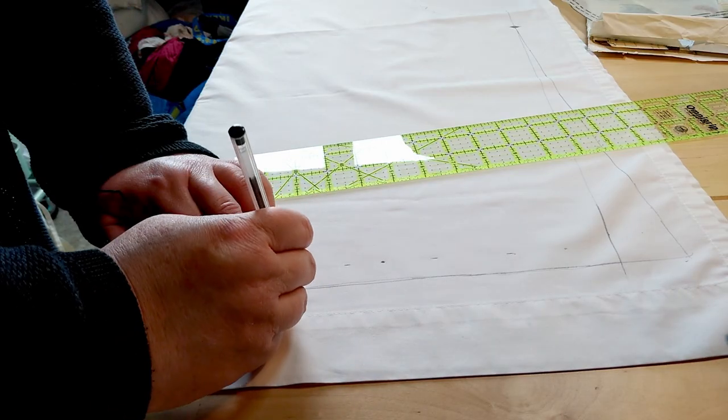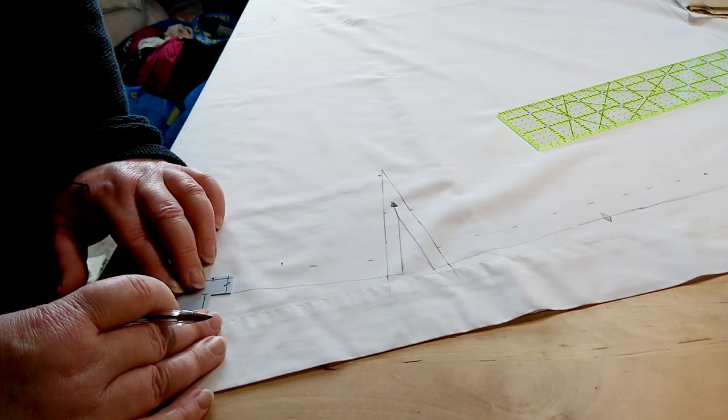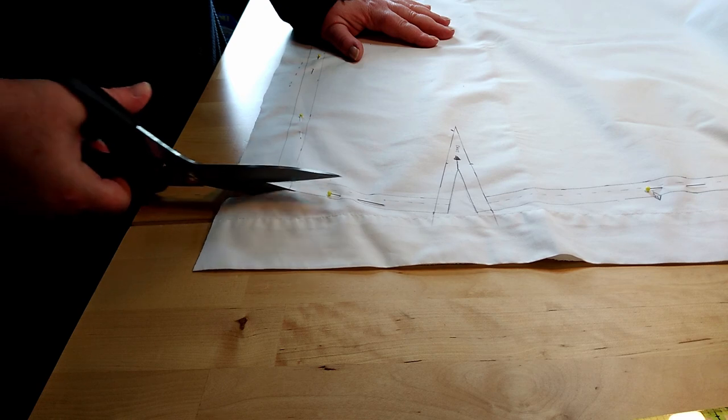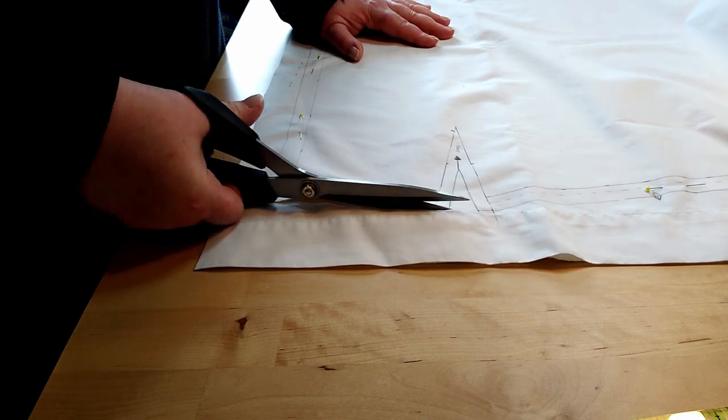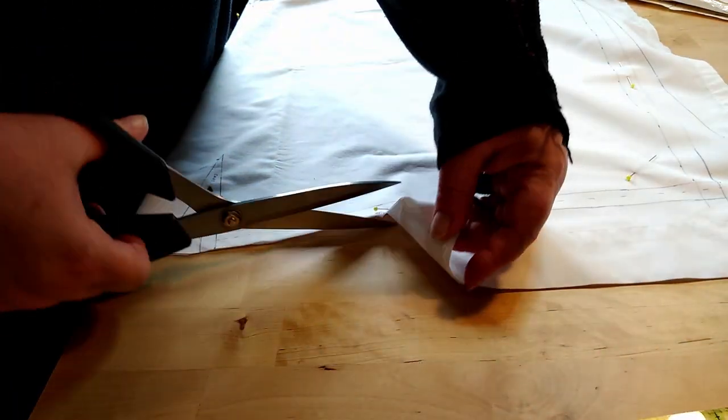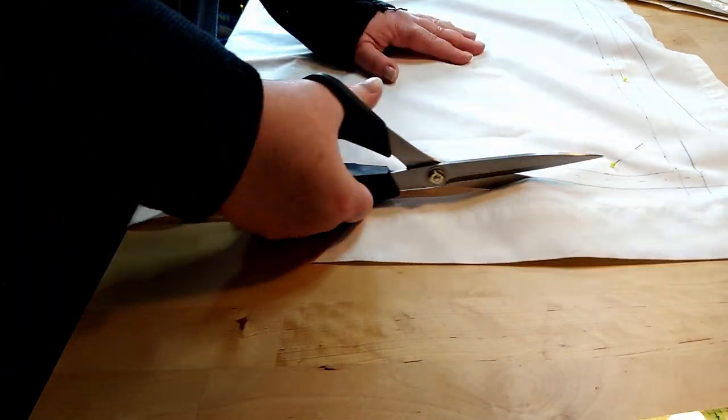This isn't really a video about how to scale up a pattern, but there are some little bits in there. One weird thing I noticed about the vintage Vogue pattern was that the notches are to the outside. I tried cutting them all to the outside — the little diamond markings — but all the way through the footage you'll see me changing my mind and cutting into the seam allowance instead. It's just easier to do that.